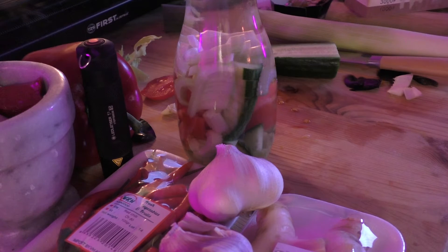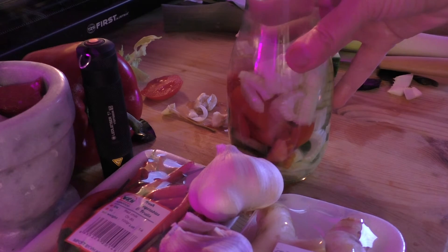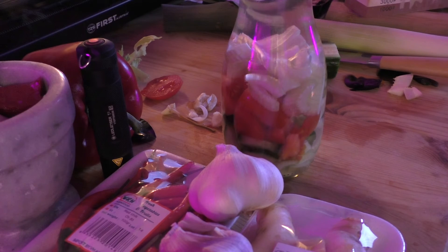If it's in the hot summer, the vegetable water will infuse into the distilled water faster than in cold or winter conditions.